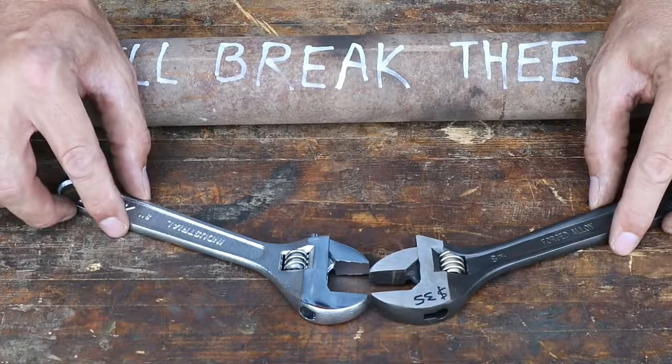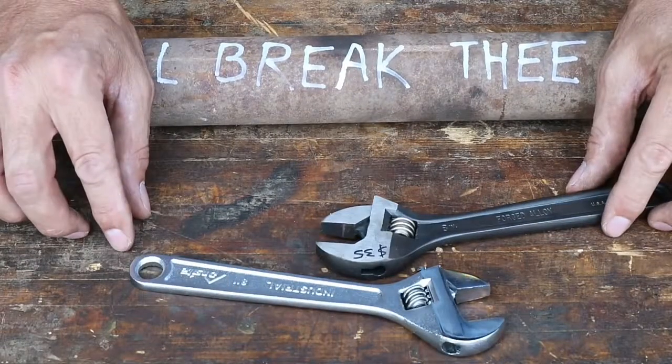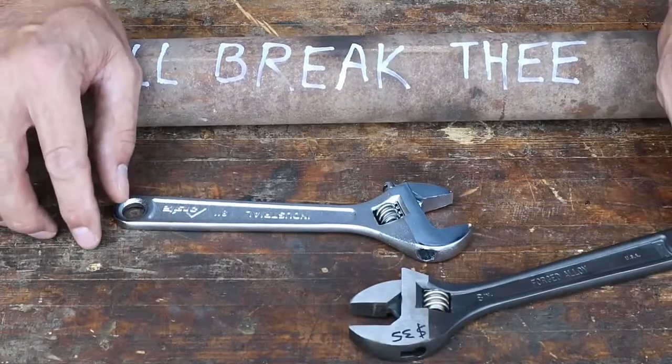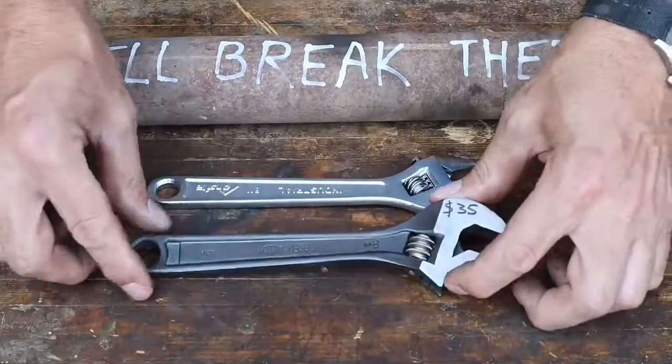Anyone who says that doesn't know what they're talking about. Of course it's better to use a box-end wrench or a wrench that fits the nut, but the reality is if you're down in the field, packing tools for a remote location, or you want something in your truck that does about everything without packing 300 pounds of tools, a Crescent Wrench is a great choice and a must-have.